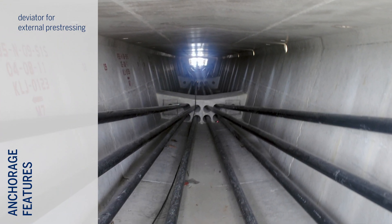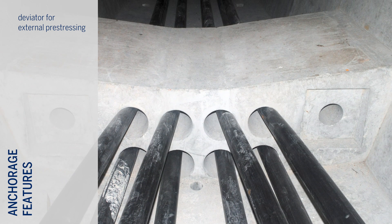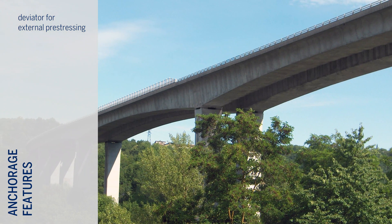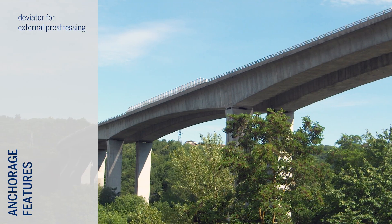An element that is specific to external pre-stressing is the deviator. This element transfers the transversal forces generated by the tendon to the structure and provides a smooth surface for the tendon to rest upon. The deviator can be made of concrete, steel, or equivalent material.